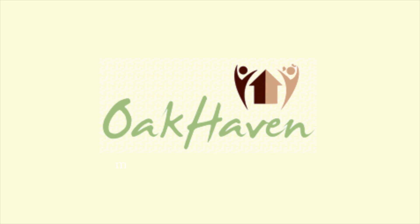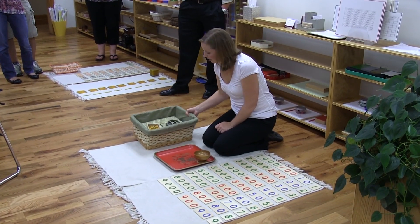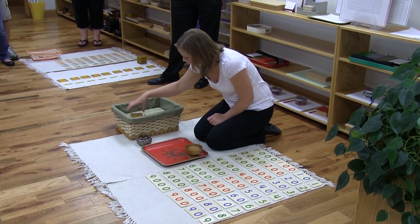If you find a Montessori classroom without a bank game, then you should run. It's called collective exercises. I'm pretty sure it's only in Missouri that people call it the bank game.